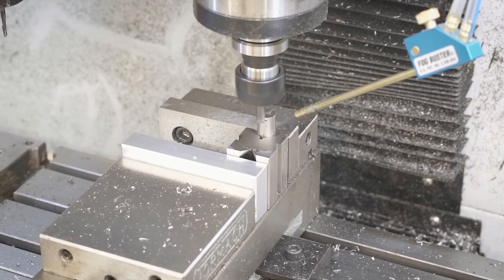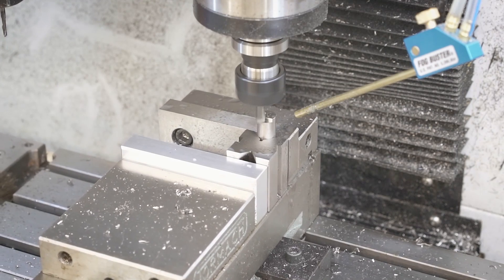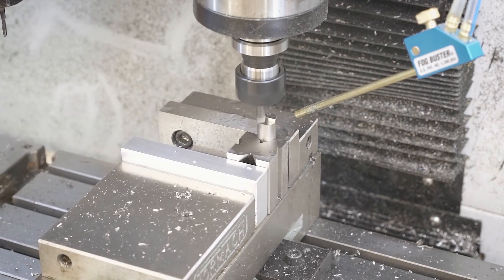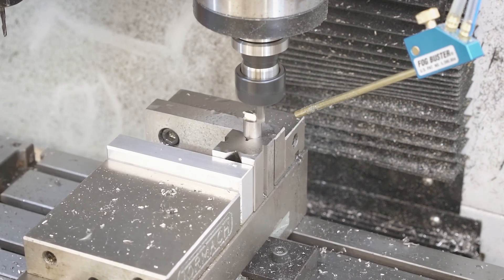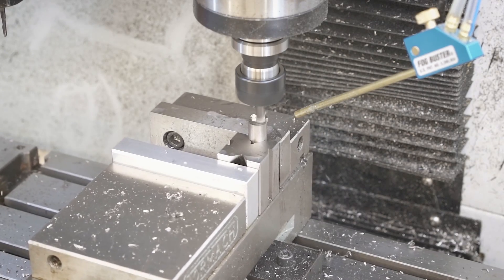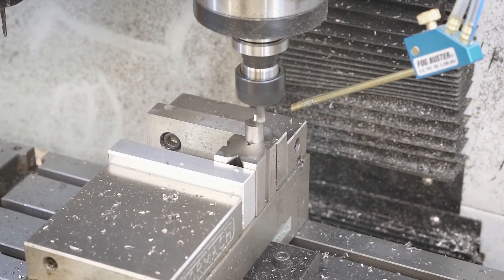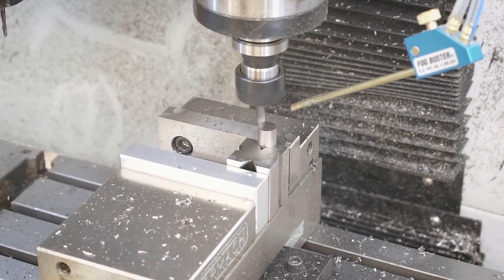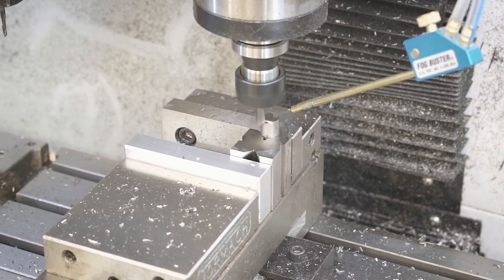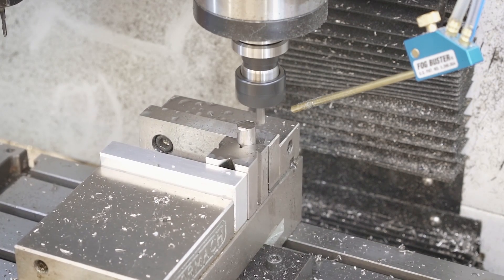Once I get each piece cut down to size on the bandsaw I bring it over to the Tormach and use these little miniature V-blocks to mount it into the vise. It mounts vertically and I make sure I'm not touching the bottom - you want to elevate it a little bit so the shaft section is straight up and down vertically, just floating in the middle of the jaws. Then I'll go ahead and surface that off. Cutting the key pattern into the top is pretty easy after everything is faced off and you find the center - it's only about a sixteenth of an inch deep so it goes pretty quickly.